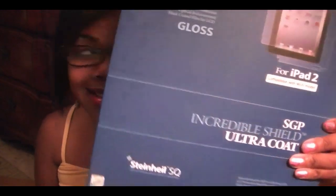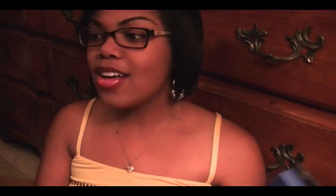I had a package already that I'm getting ready to unbox for you guys. Of course I opened it so I wouldn't be taking up y'all's precious time opening the box. They also sent me the Incredible Shield Ultra Coat full body shield, and they also sent me the ultra matte finish. I love them so much for this — thank you guys.